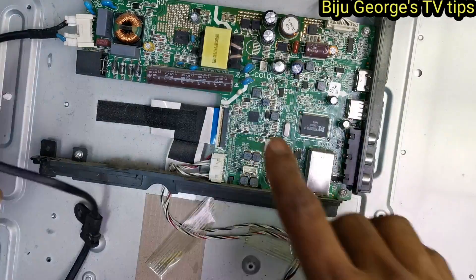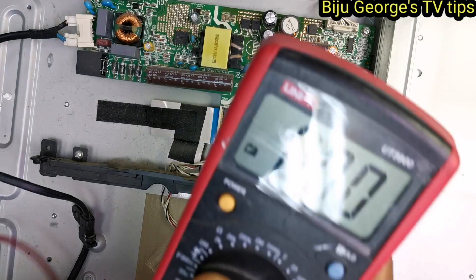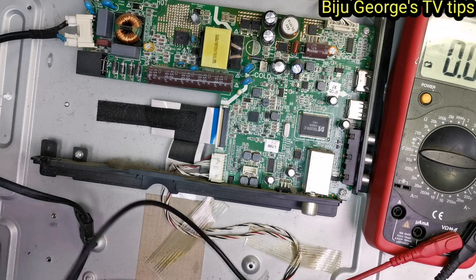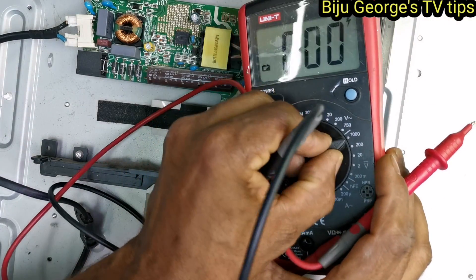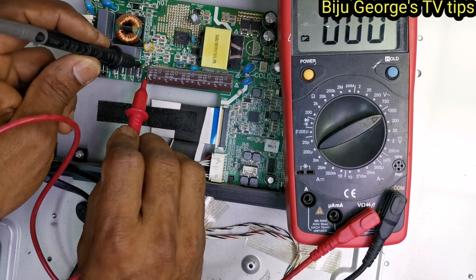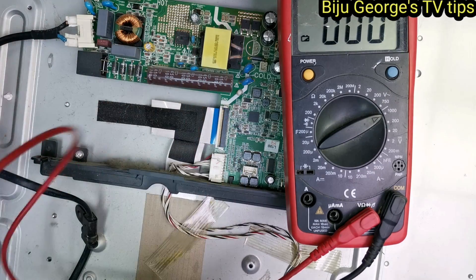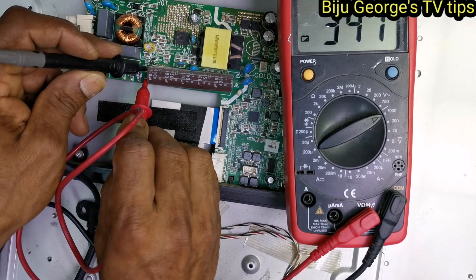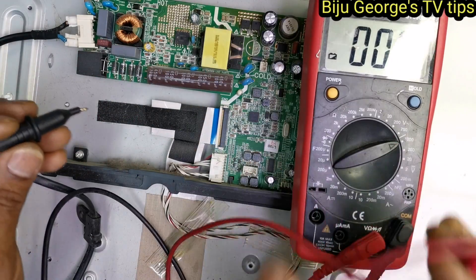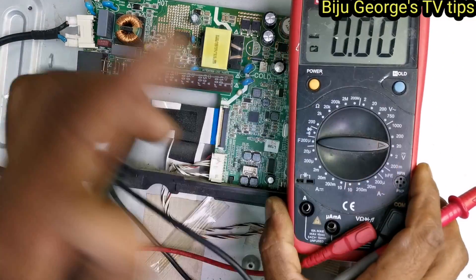First I will check the voltage, then I will take the decision on what I am doing. First I am checking the main filter here. Main filter is 346V, that is okay. Good. Next I am checking on the multimeter at 200V range, then 20V — okay, no problem.